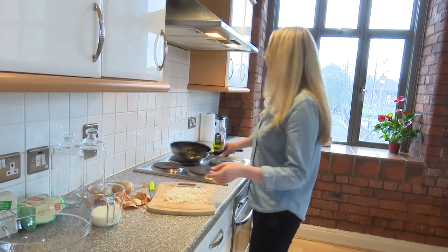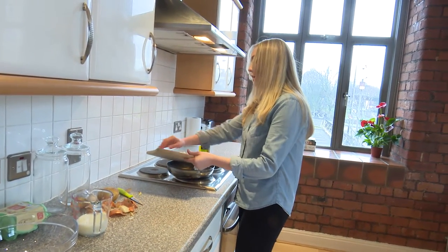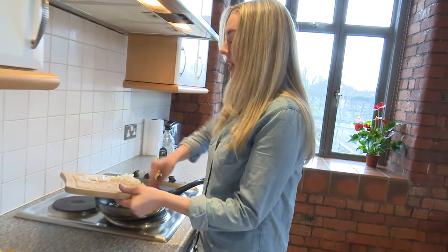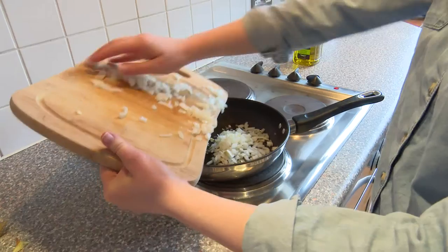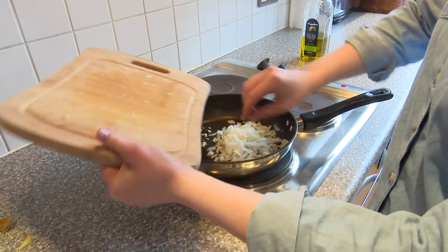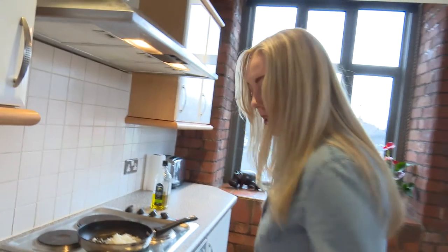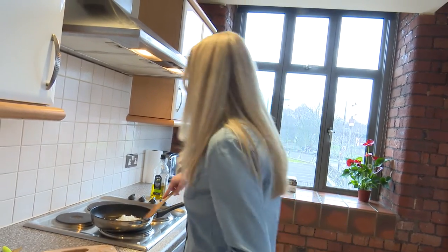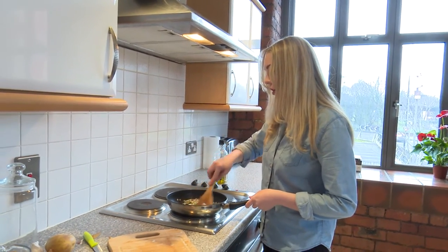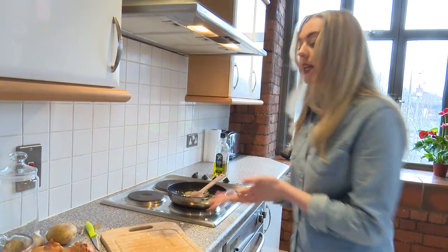Onions are a really great source of iron and vitamin C, and they are a great way of adding a lot of flavour into vegetarian food, your sauces, and for this frittata. So just add them to the pan like so and then they're just going to fry until they're nice and golden and they release some of that juice. Give them a stir — they're on a low heat.